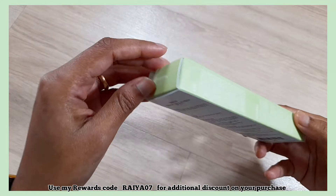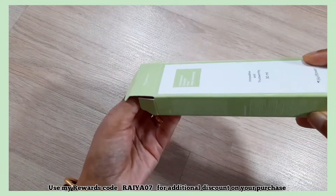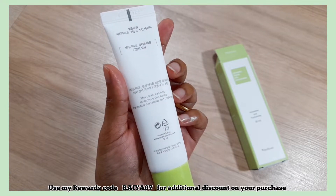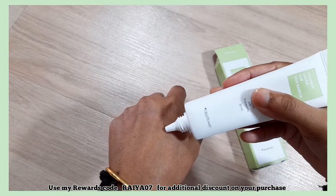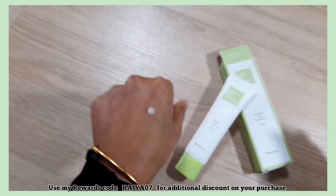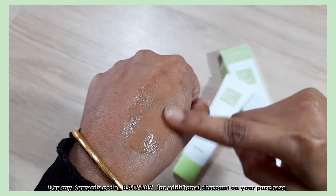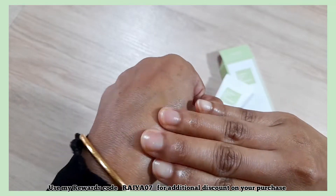The packaging is simple and pretty. The product comes in this cute tub and contains 30 ml of product. The cream is lightweight and has a translucent gel-like texture. It is really soothing and moisturizing, ideal for improving the skin barrier, and gets quickly absorbed into the skin.